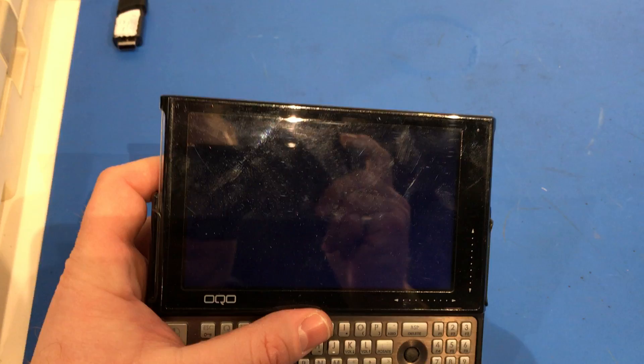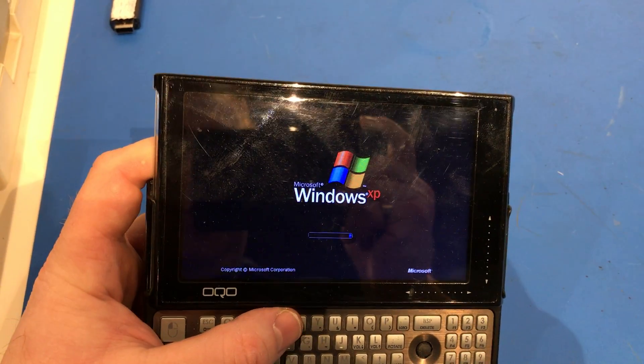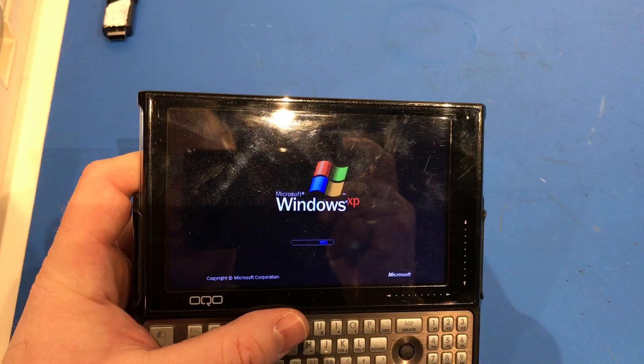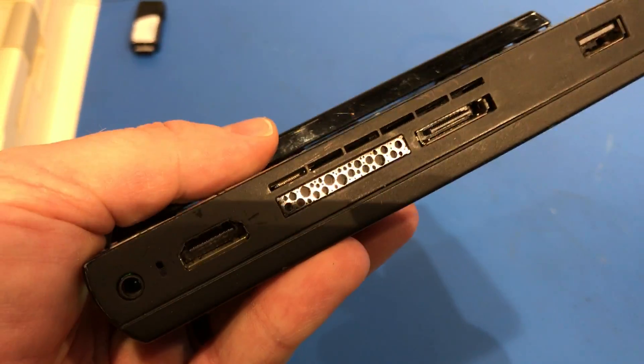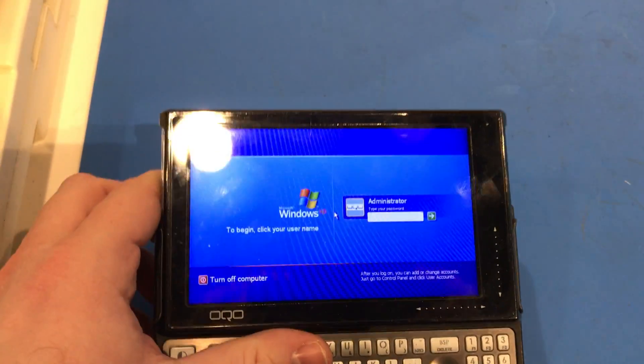It does have 1 gigabyte of RAM and a 32 gigabyte solid state drive. It has Wi-Fi, Bluetooth, HDMI, a dock connector, USB, and a cellular antenna. These did ship with a Verizon modem.